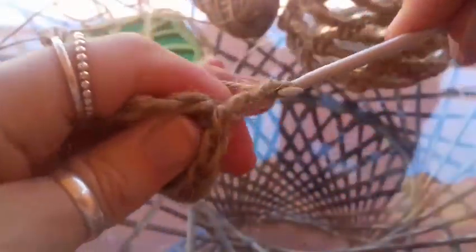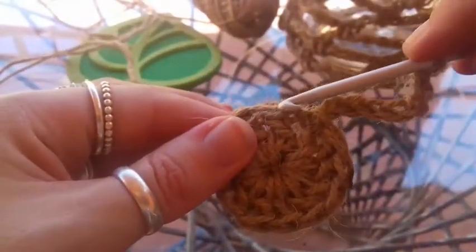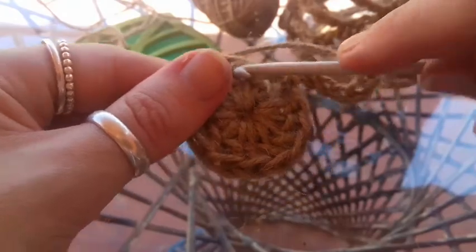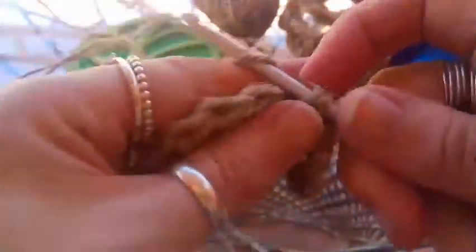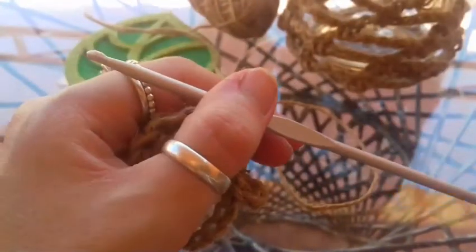Now straight from here we're going to chain 7 — 1, 2, 3, 4, 5, 6, 7. Then we're going to skip the next stitch along and put a single crochet. So we're not doing anything with that stitch we've done the slip stitch into. Skipping that next stitch, single crochet into the second stitch along. And then once again, skip the next stitch, single crochet into the second stitch along. Do that until you get to the end and I'll meet back up with you.